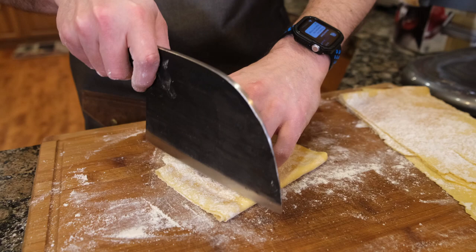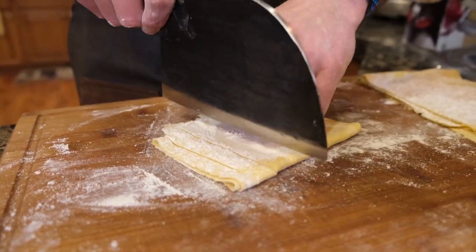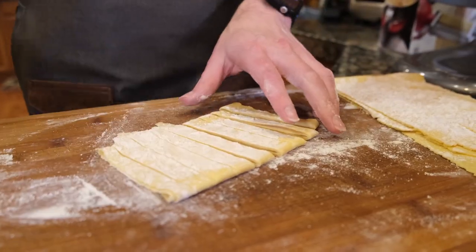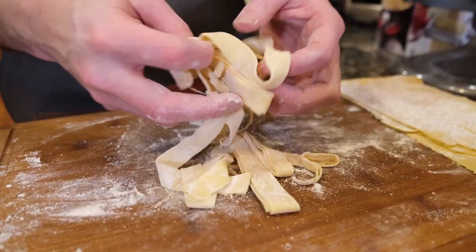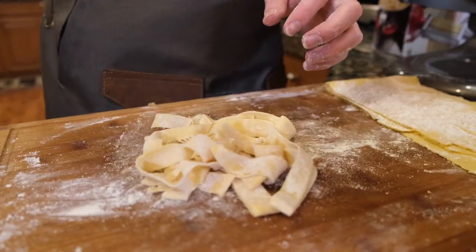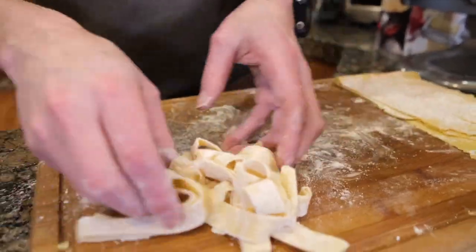Normally with pasta carbonara I like to do an angel hair style pasta, but we're actually going to go with a hand-cut pasta kind of like a tagliatelle — closer to a fettuccine size. Somewhere between a tagliatelle and a pappardelle; pappardelle is the real thick ones. We just want to change it up. That's what's nice about pasta — you can do whatever you want because you are your own chef. I'll flour these to make sure they're good to go. I think I floured them enough beforehand that we don't have to worry too much.